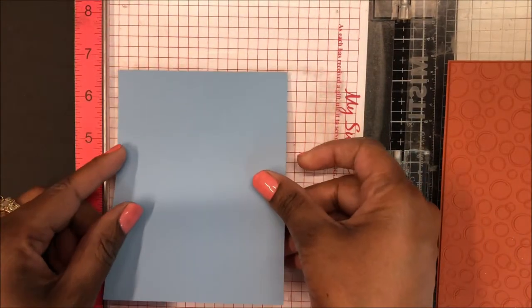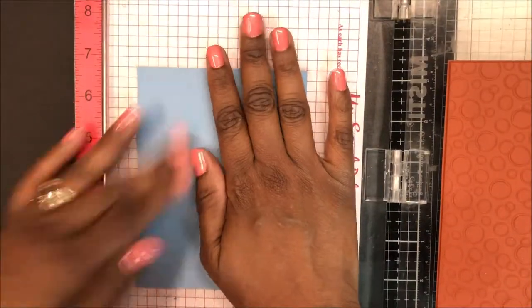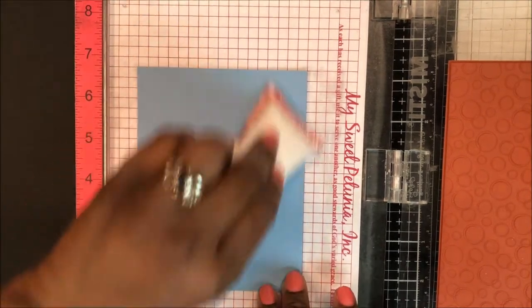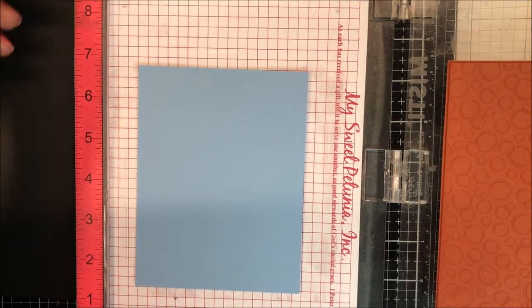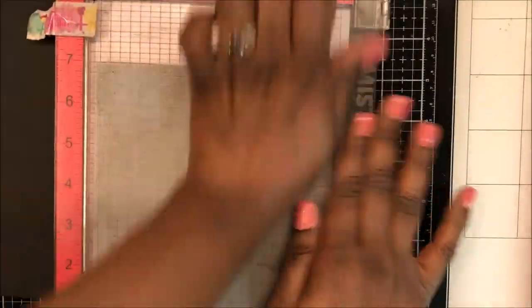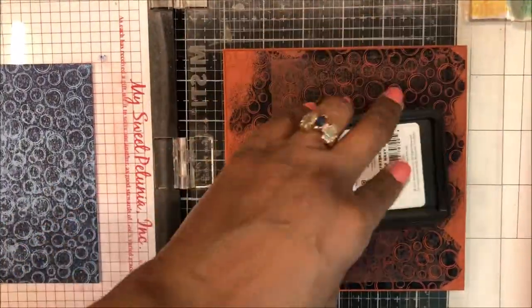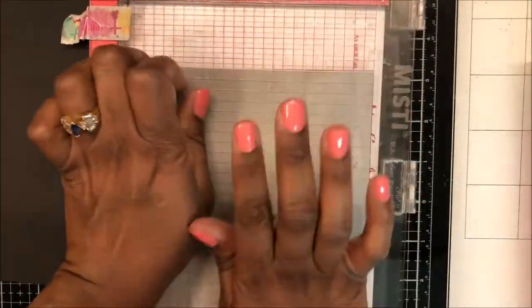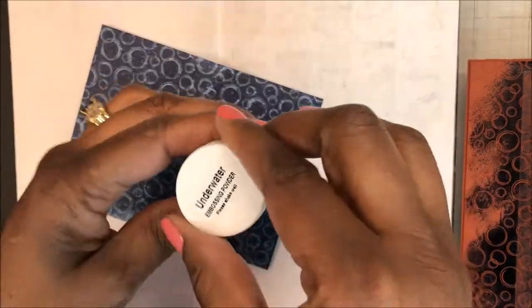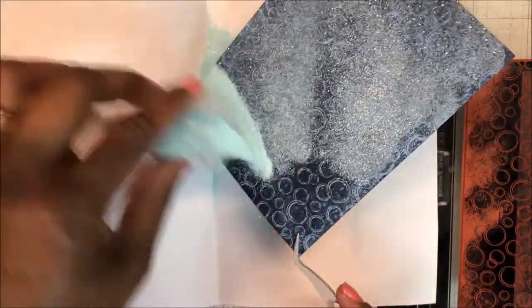I've placed my Bold Prince Inverse Bubbles background stamp in my MISTI, placed a piece of Arctic Blue Hero Hues cardstock in the MISTI, prepping it for heat embossing. I'm using Hero Arts Midtone Navy ink to stamp my background. I stamped that three times for good coverage and am using the underwater embossing powder that came in the kit to heat emboss.